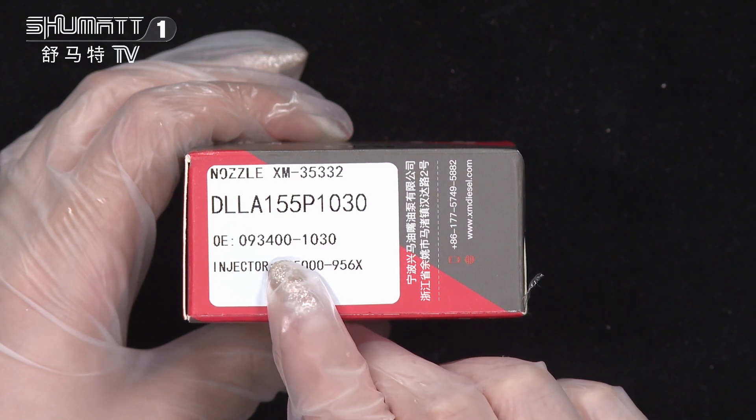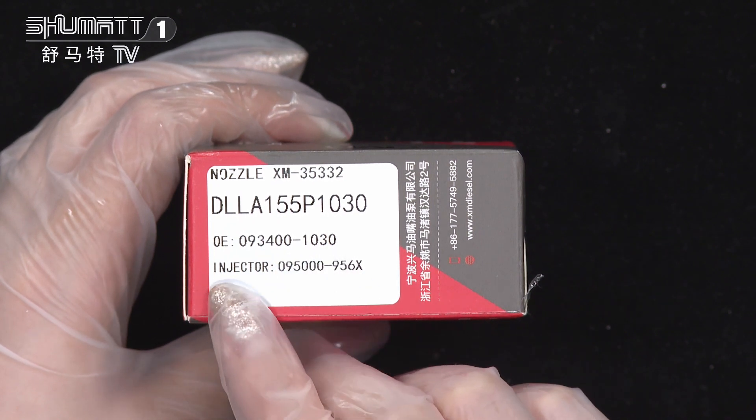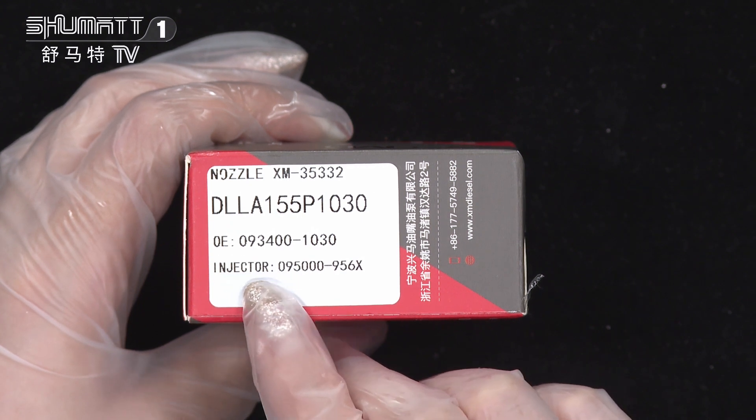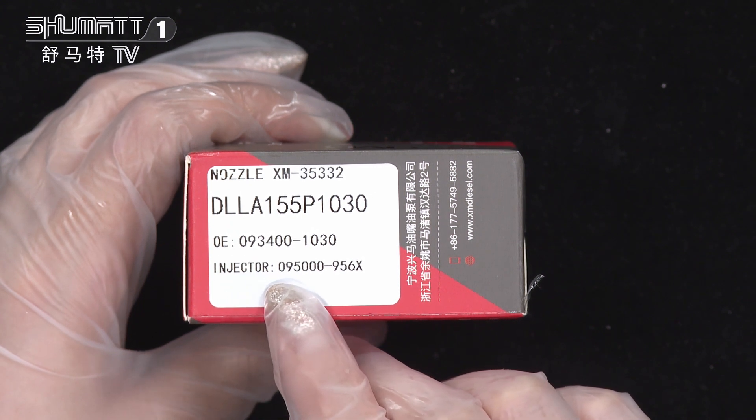The applicable injector number is 095000-0956.